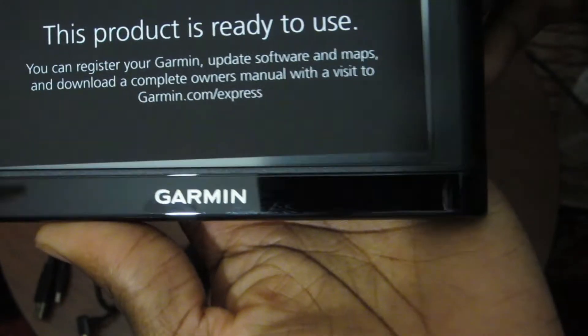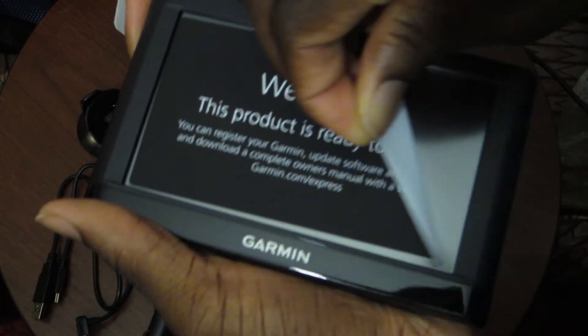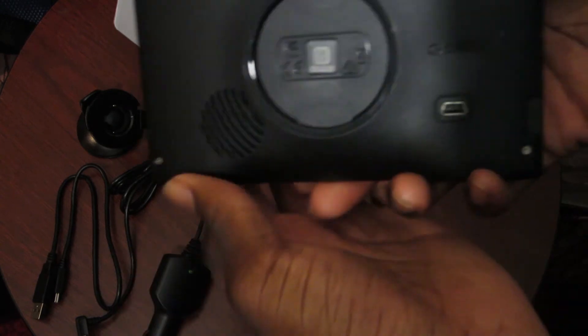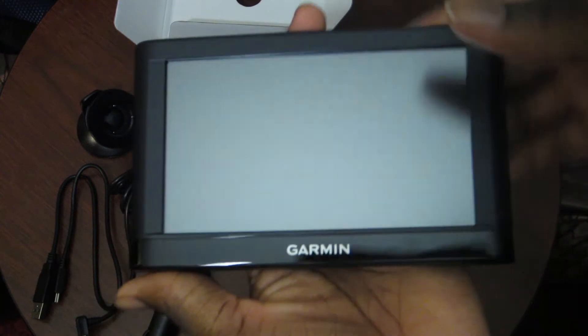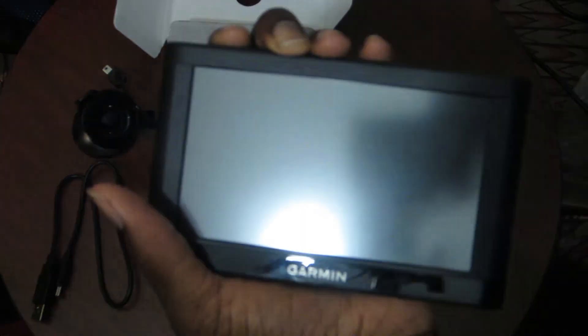It says 'Welcome, this product is ready to use, you can register your Garmin' — blah blah blah. Let's just rip this stuff off to see that nice display. On the back we have the speaker for audio that'll tell you where to turn. It also features a micro SD slot because some map updates require more storage, so it's great they added that. There's also the port where you plug in the power cable. The power button is right here — you're going to need to plug it in for it to turn on.